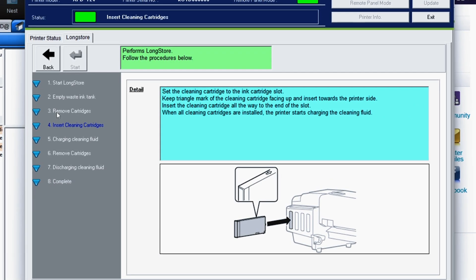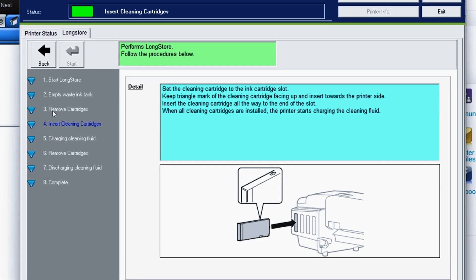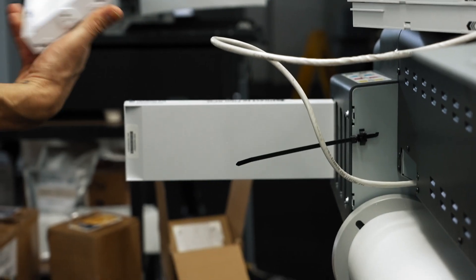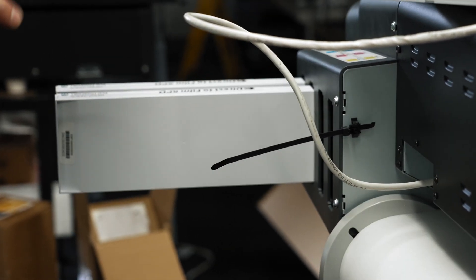Now we're going to set our cleaning cartridges into the ink cartridge slots. Keep the triangle mark of the cleaning cartridge facing up and insert towards the printer side, all the way to the end of the slots. When all cleaning cartridges are installed, the printer then starts charging the cleaning fluid. Be very careful to prevent any damage when installing — if it does not feel like it's loading properly, look at the cartridge itself as there may be a sticker or debris. Check the ink tunnel too; it should fit like a puzzle, nice and easy. Don't force any cartridges to prevent damage to your machine.